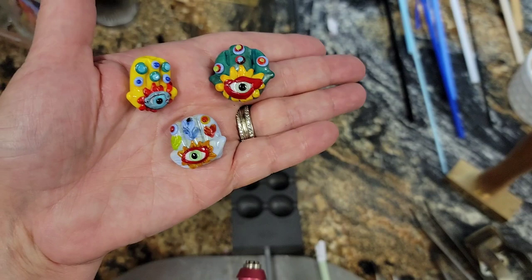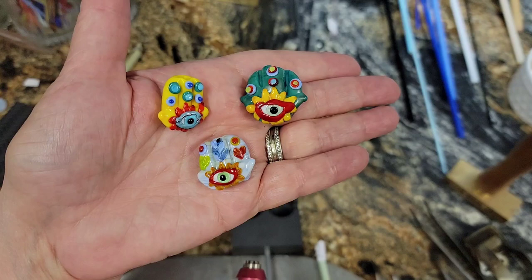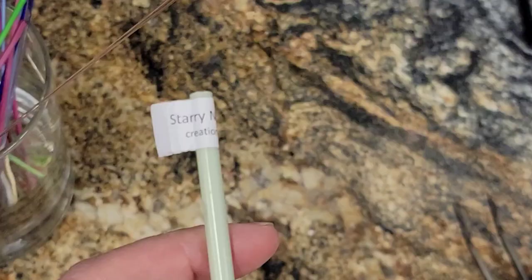Good morning, everyone. I hope you guys had a great weekend. I thought we'd start our week off today with some hamsas. I'm going to use the new Creation is Messy Starry Night to make this little talisman. So let's start our week off with some health and some happiness and some good fortune. Here we go.